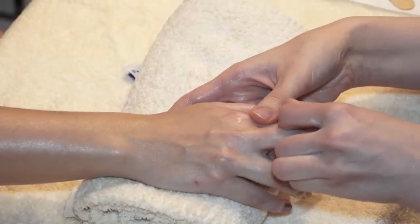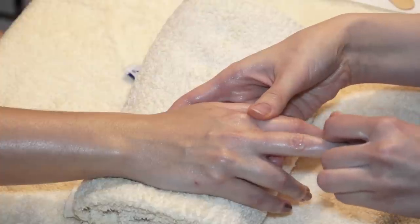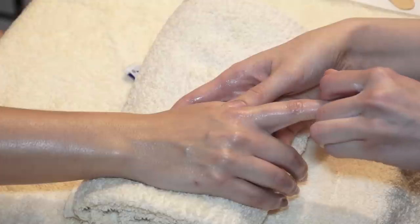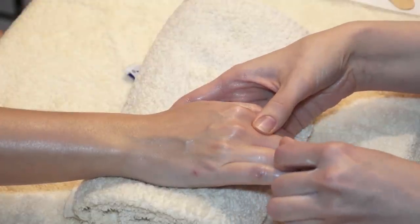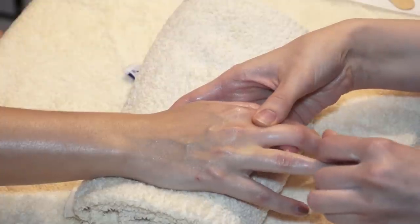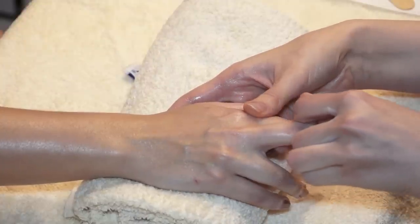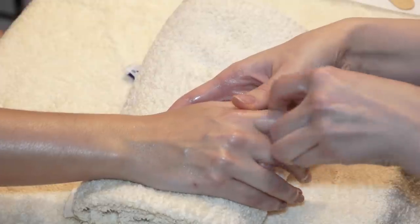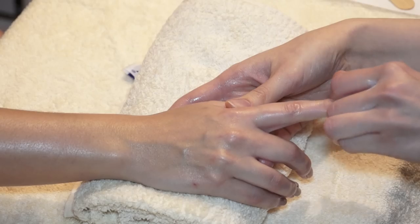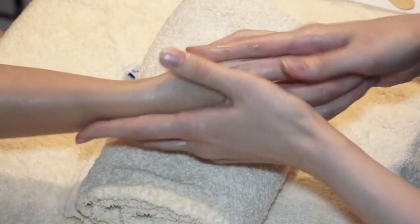You can do a hand massage during a manicure — just after an exfoliation or just after a hand mask. Or if you just want to relax at home, it's really nice to do it anytime. If someone's got a hard manual job or they're a typist, you don't realize the tension that you hold in your hands, so it's really nice just to get someone to do a little hand and arm massage on you.